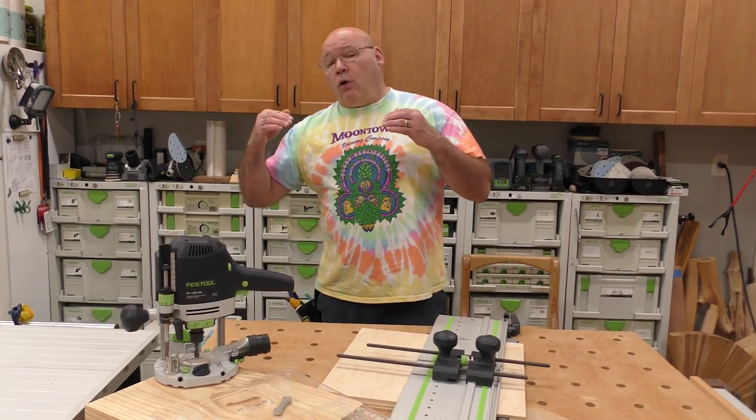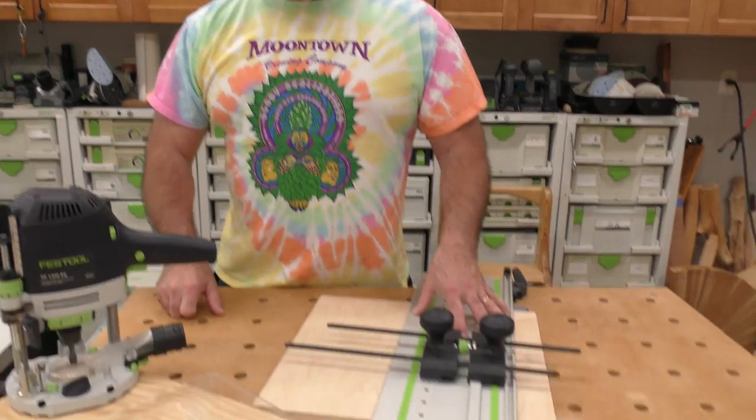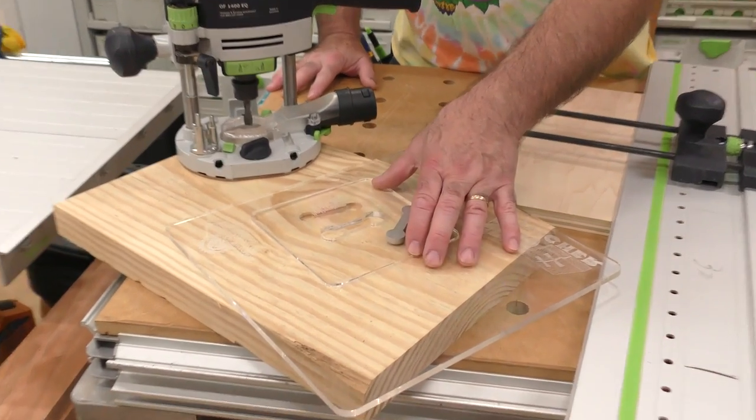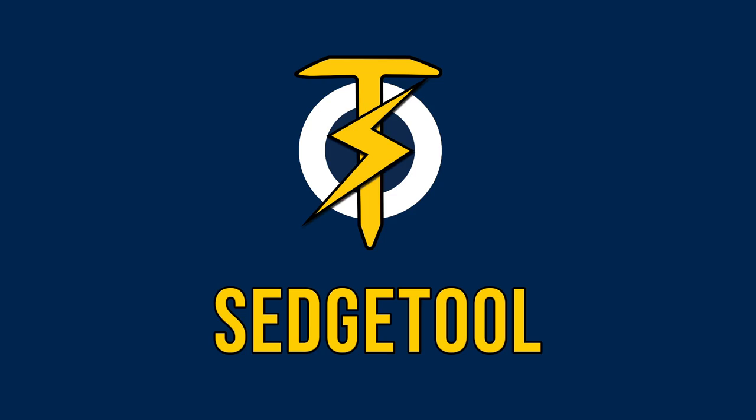In this video I am going to conquer a huge question on routers that I get all the time: how to set depth properly, whether using it on the Festool guide rail, just free handing it, or using it on your slab stitcher. I'll go through the tips and tricks of setting depth on any router.